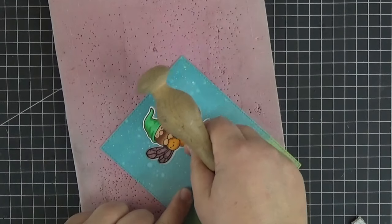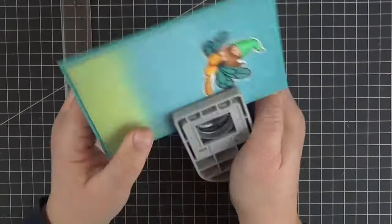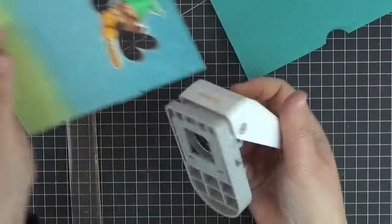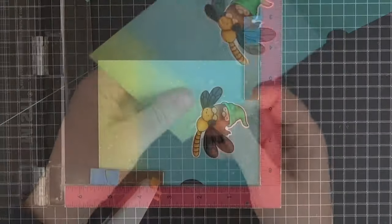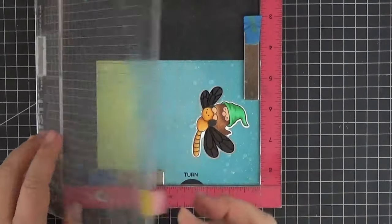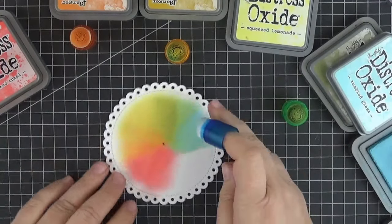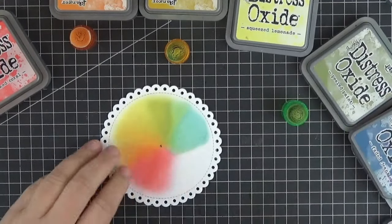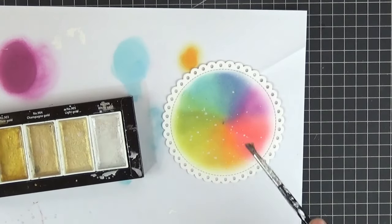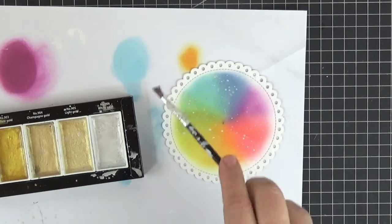Next let's punch a notch on the right side of our panel and card base. If you don't have a one inch hole punch you could just use a die. After so many interactive cards my hole punch is clearly losing its sharp edge. Here I'm stamping a little prompt from the interactive label stamp set just above the notch. You can choose whatever color combo you want for your ink blending and it doesn't have to be perfect. I also wanted the colors to have some shine so I added some droplets of diluted pearl and gold water-based pigment.